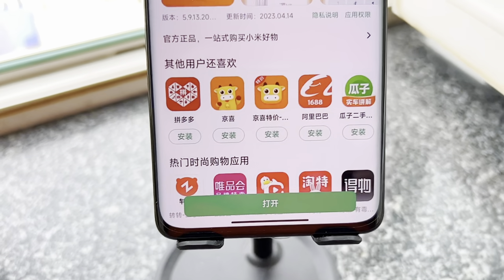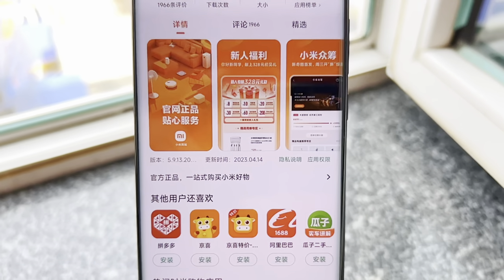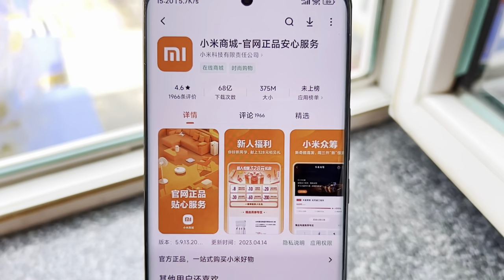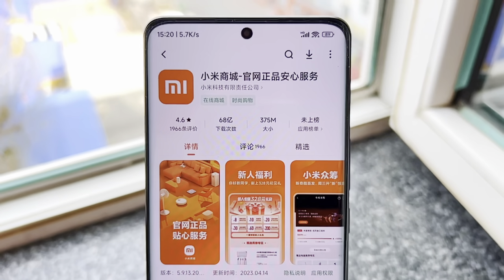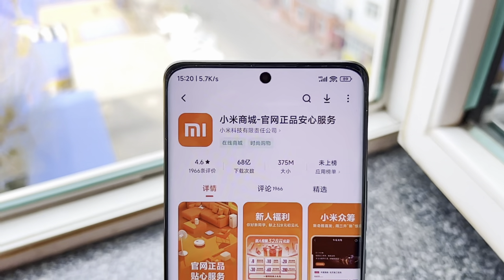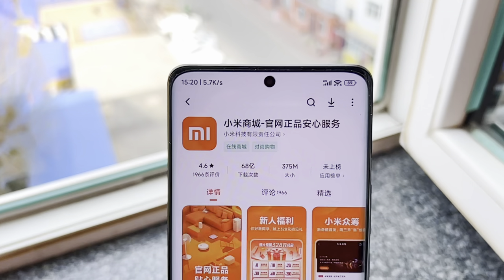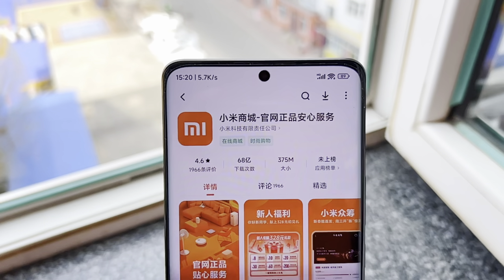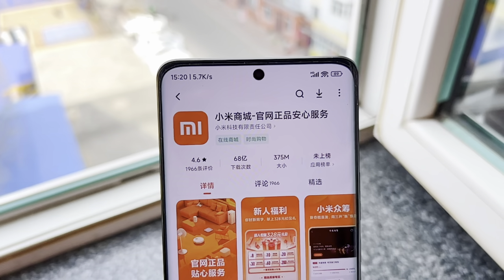Hey everyone, welcome back to my channel. Today I am excited to share with you my in-depth review of the highly anticipated Xiaomi 13 Ultra smartphone. This phone has been getting a lot of buzz lately, and for good reason — it is packed with some of the latest and greatest features and it looks absolutely stunning. So without further ado, let's dive in.